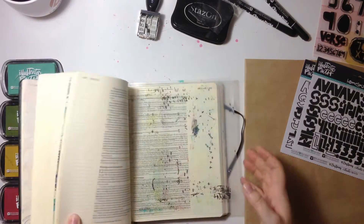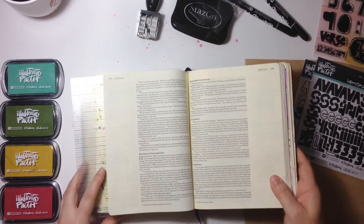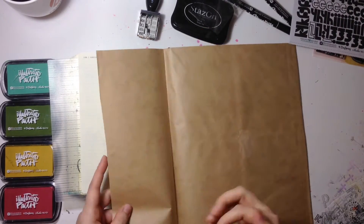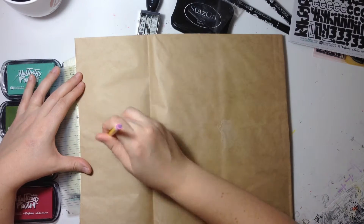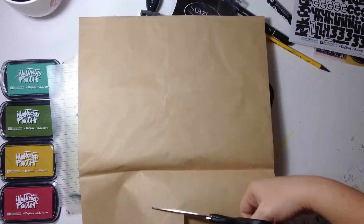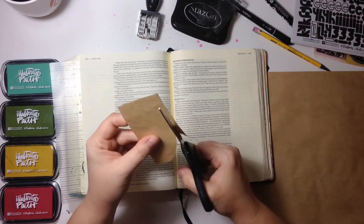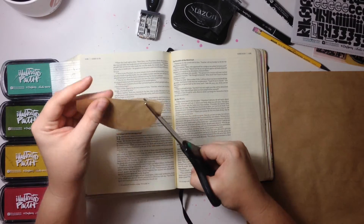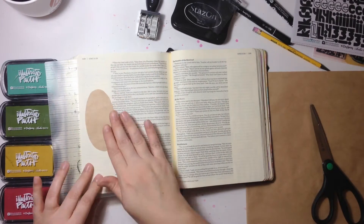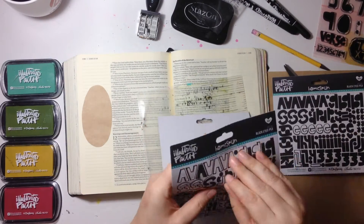Now I'm going to put my Bible journaling mat underneath my Bible to protect the pages underneath it. The verse I'm working in today is Luke 12:7. The first thing I'm going to do is create a mask for my stamping. This is a brown paper bag that some scrapbook supplies came in, and I used it to stamp off excess ink, but today I'm going to use it as a mask. I freehand drew an oval to fit in the margin and cut it out so I could glue it down lightly and stamp around it.